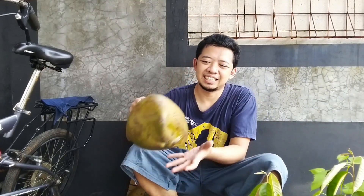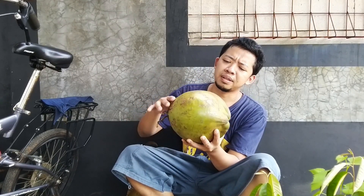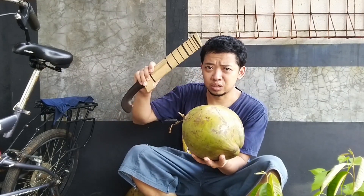Oke, kita mau kupas-kupas. Ini namanya apa? Namanya kelapa muda. Kita kupas dulu.